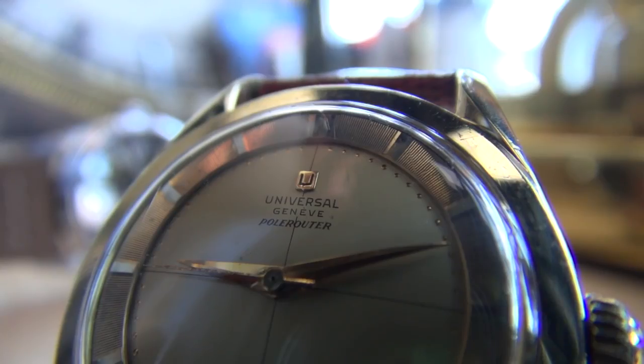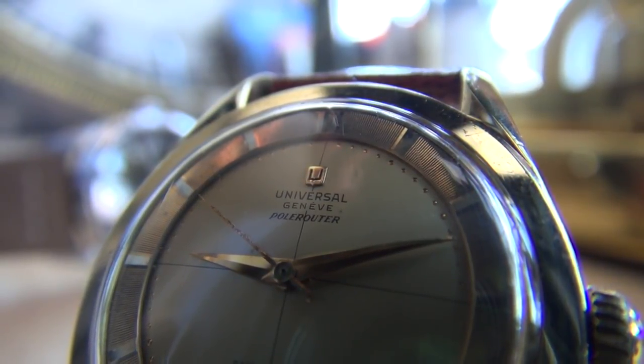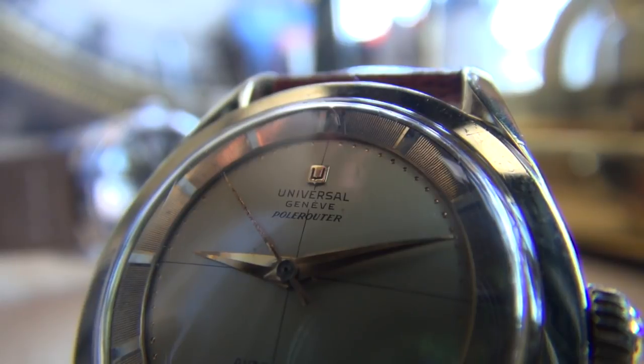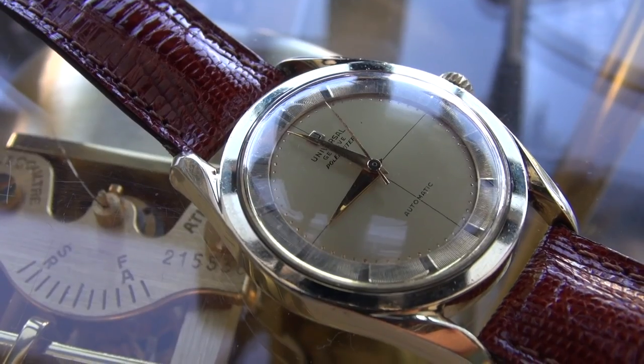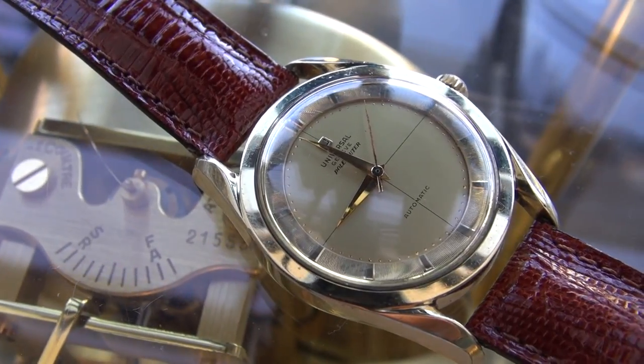Ultimately I would love to find one with a micro rotor, perhaps in stainless steel. Unfortunately at the moment I can't financially justify keeping both of them — I had to choose between one or the other. I do need to save money and can't just spend willy-nilly. Please do share your biggest regrets when it comes to watches you've sold — which do you have seller's remorse with? I'd love to hear your feedback, so please do share that in the comments.